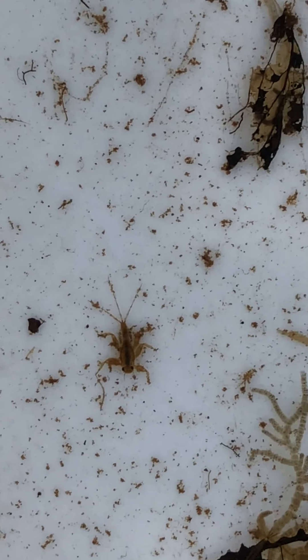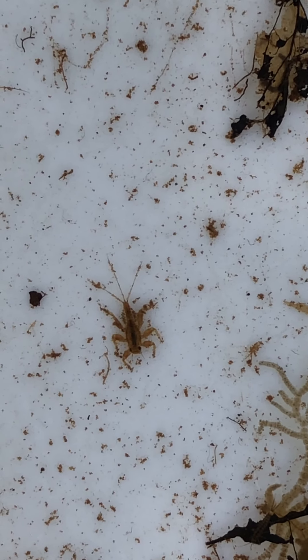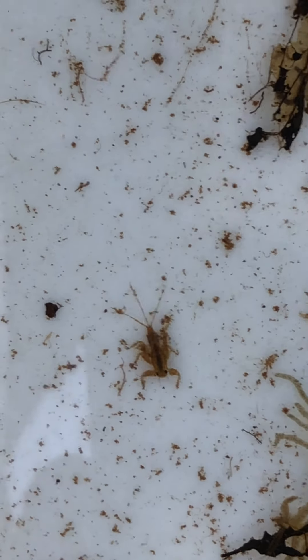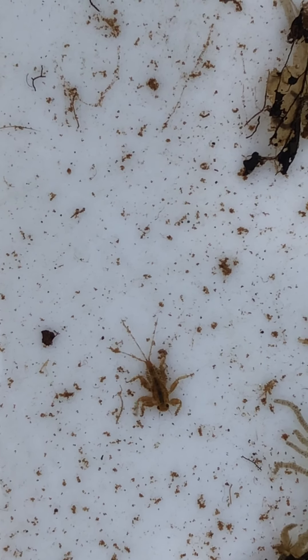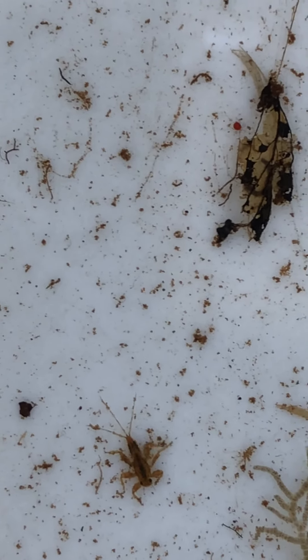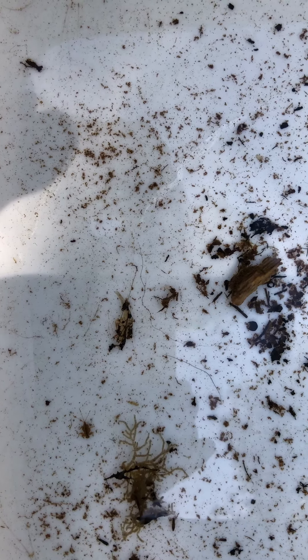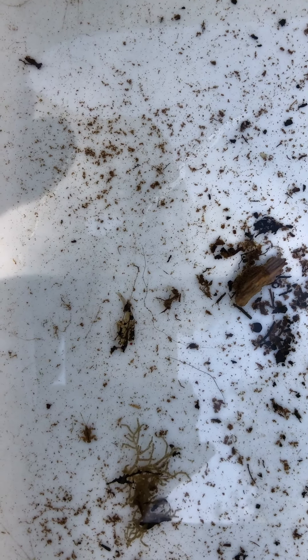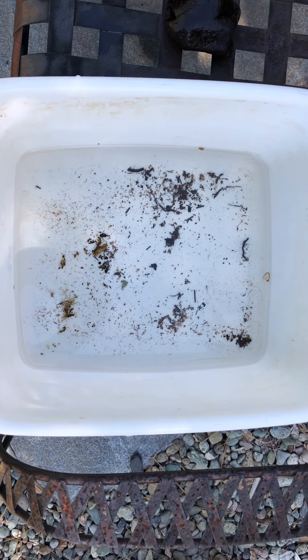Mayfly nymphs with incomplete metamorphosis. Alright, go out there — happy hunting! Hope you find some really cool macroinvertebrates. 'Macro' means big enough to see, 'invertebrate' means it doesn't have a backbone — it has a skeleton on the outside called an exoskeleton. And these guys, in this stage of their life, all live on the bottom of the creek, which is why they call them benthic macroinvertebrates. Anyway, a lot of vocabulary, but it just helps you talk about these things. Get out there, have fun, see what you can discover, Mountain Kids — it's a great, beautiful world we live in here in the mountains. Take care, bye!